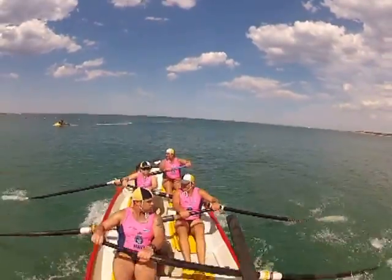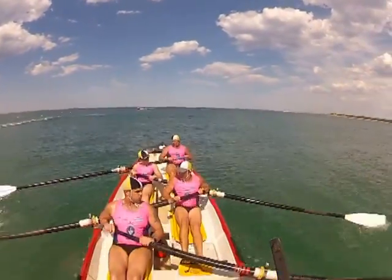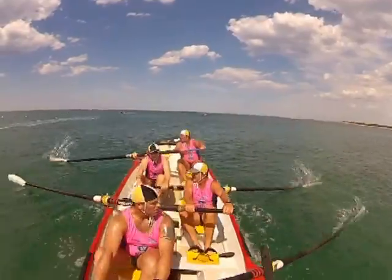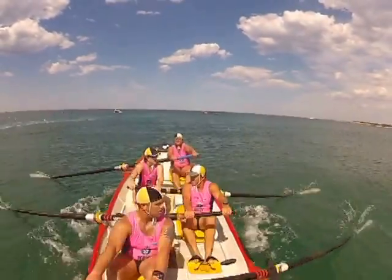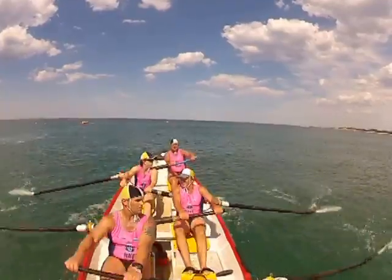Oh nice one boys, let's go, relaxed. Long and relaxed. Ok let's look for length fellas. Long catch, early placement.